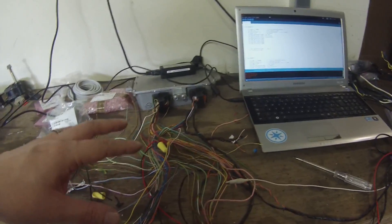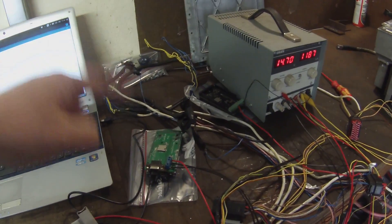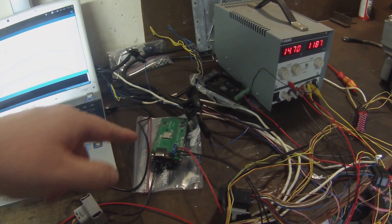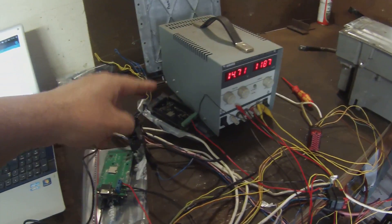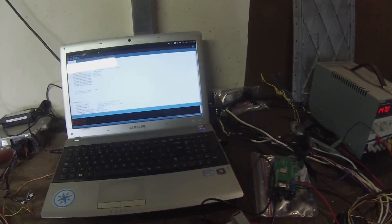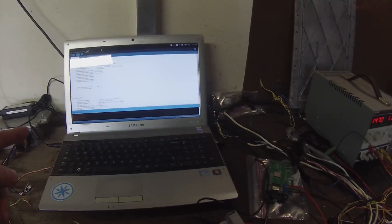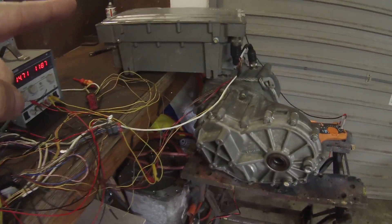We've replaced all this rat's nest here with a simple Arduino and a CAN bus shield on it. I've actually got two of them. This one is just logging the CAN messages back to this laptop here, and this one has the Arduino environment on it and I'm programming it to tell this one to send messages to the inverter.